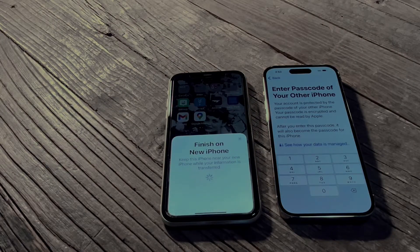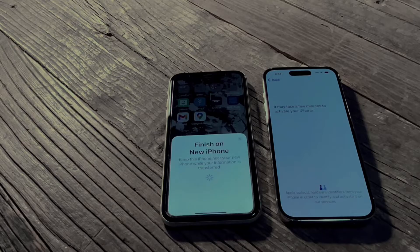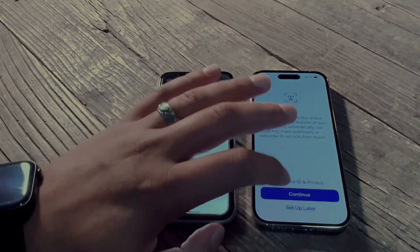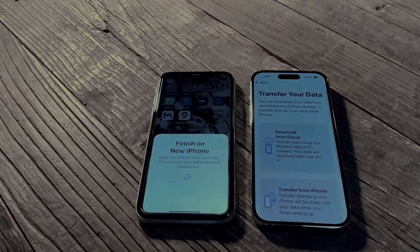On the new phone, enter the passcode to unlock your phone. Once you've done that, give it some time and it'll pop up at the next screen asking for your Face ID — you can set that up. I'm going to skip that for right now.